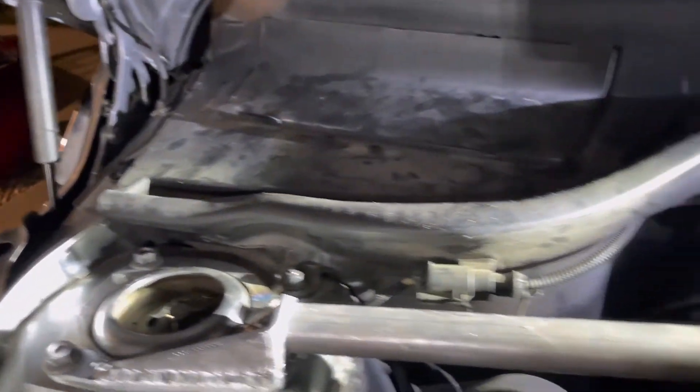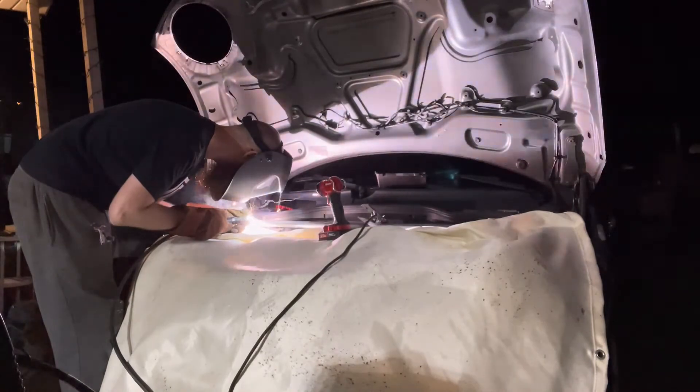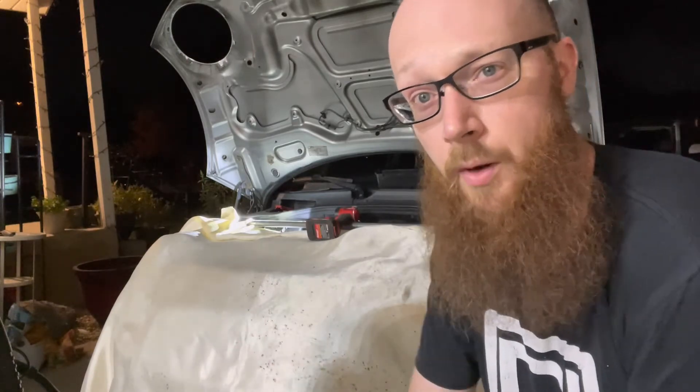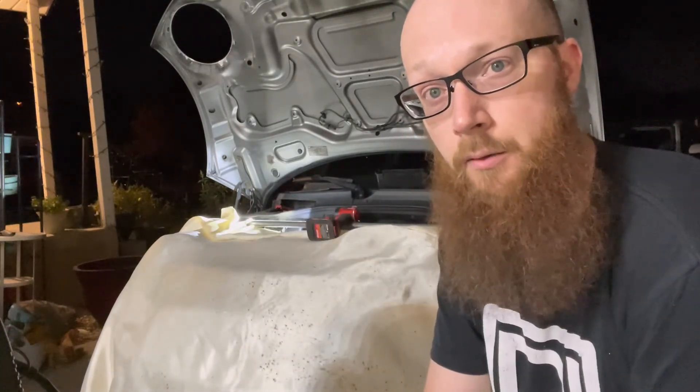I guess it's time to tack weld that in. Got the top side welded and it's sitting really nicely. I'm going to let it cool down before I pull it back out because I don't want anything to warp. Once it cools all the way I'll pull it out, weld the underside, and it'll be all good to go.